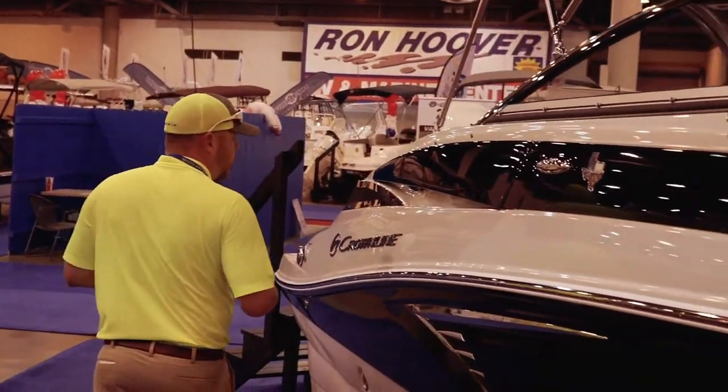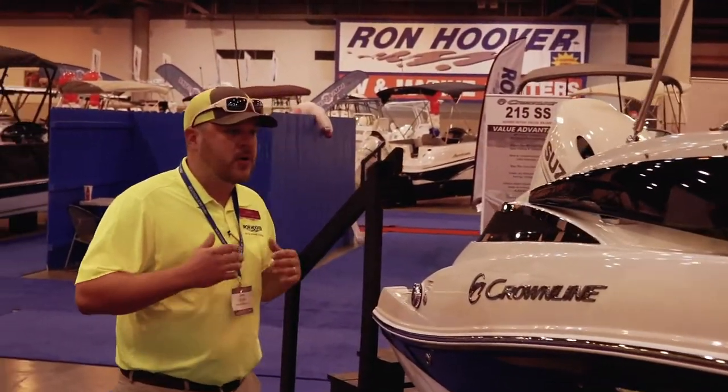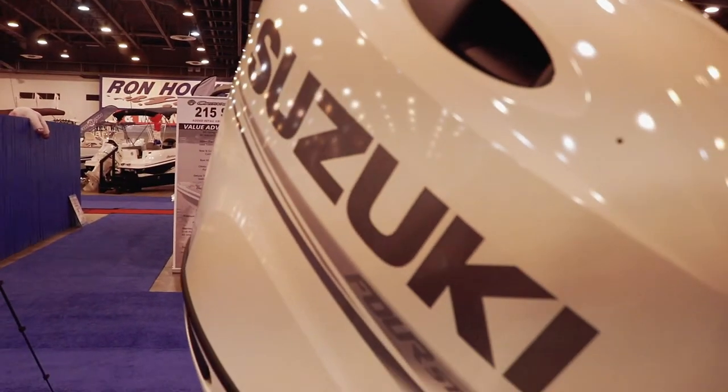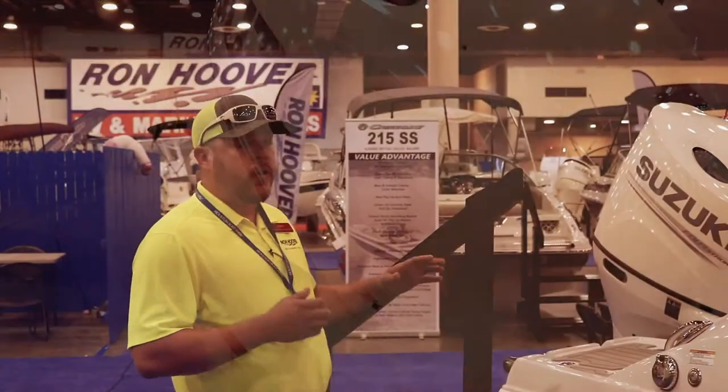Crown Line is one of the top luxury boats on the market. This one's fitted with a Suzuki outboard. You can get the inboard outboards on these models. Both are great.